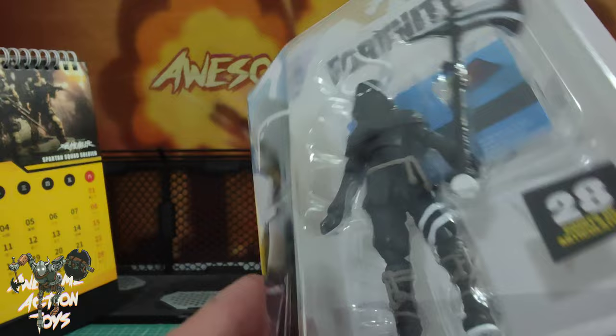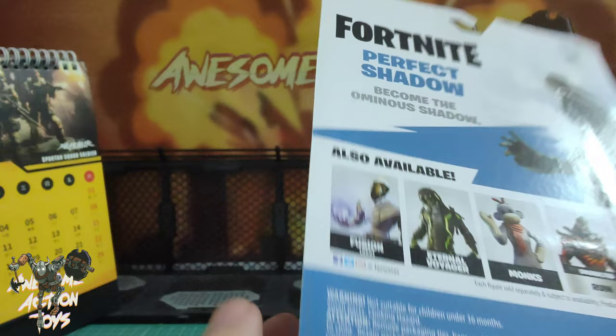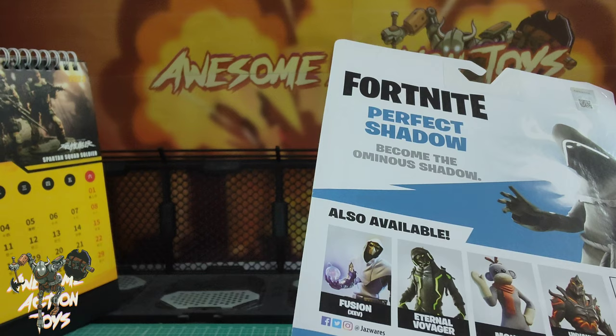It says, as you can see, code for bonus virtual item included. I'm going to unbox this, set him up, and get to this review. If you want to see this sort of content early, please consider joining the Patreon - link in the top right of the screen. It's not expensive and you can cancel anytime, so it is worth checking out.